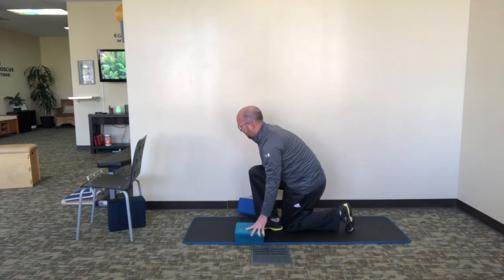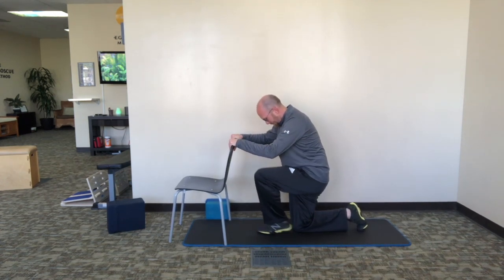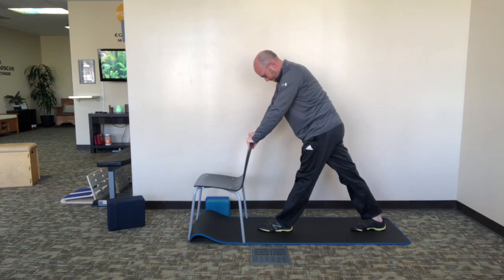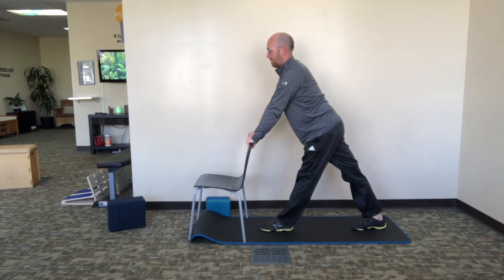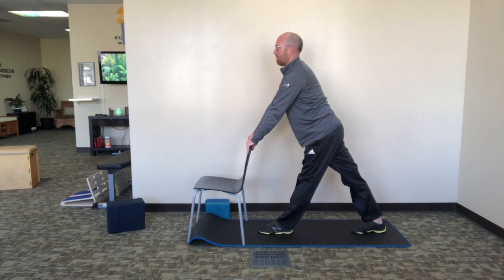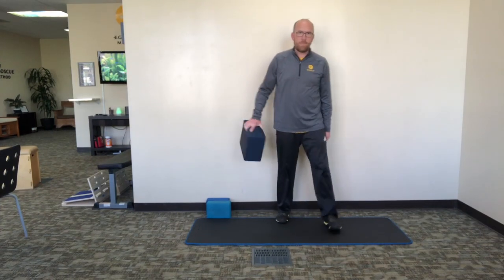Switch your legs to the other side. Another modification with this exercise is using the back of a chair — holding on to the back of the chair, take yourself through that same starting position on the floor to the standing position. You may notice that one side is much more difficult than the other, but that should even out the more you do this exercise. This exercise reminds your muscles and joints that when the left side of the pelvis flexes, the right side extends, and vice versa. Hold each side for one minute and then come out of it.